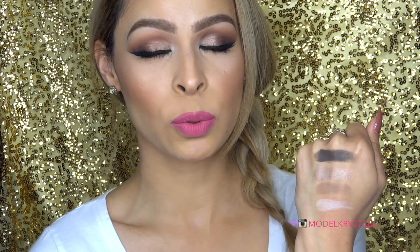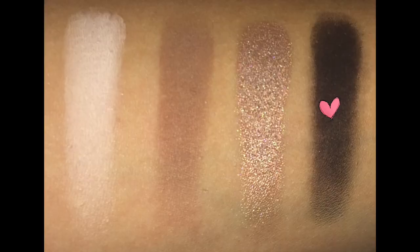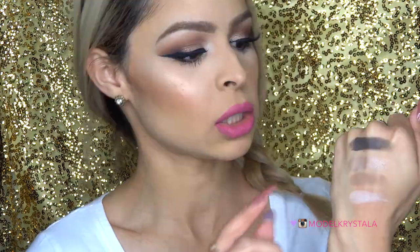The next color is called Rocker, described as a shimmering taupe — this one is a luster color, which is basically shimmery. The texture is very buttery and creamy. It's super pigmented and I think it's great as a lid color, definitely one of my favorites. The last color in the first row is called Smoke Show, described as a black-brown. It's very, very pigmented and the color is buildable.